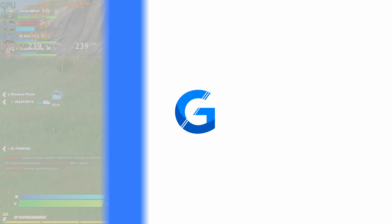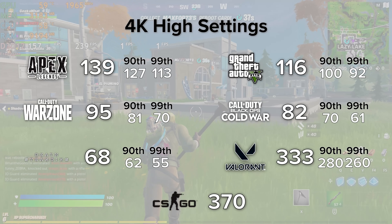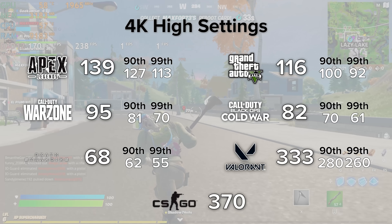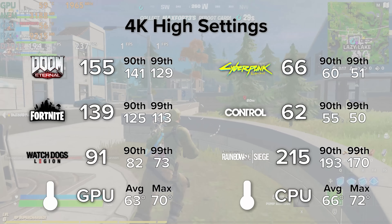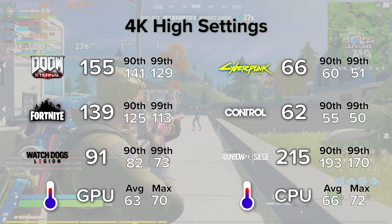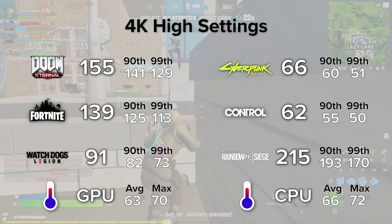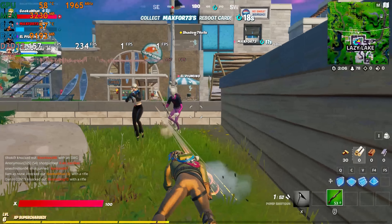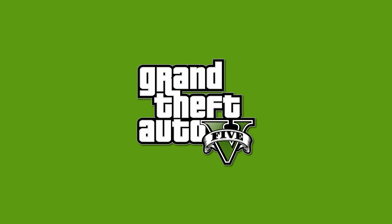Now we've seen how good the PC looks, let's answer the question of how well it performs. To kick things off, here's a summary snapshot of all the different gaming benchmarks we tested, so you can quickly find your favorite titles' performance numbers. We'll be taking a closer dive into some of these titles in a moment, and the unedited gaming benchmark runs can be found on our dedicated YouTube channel, linked in the card section.